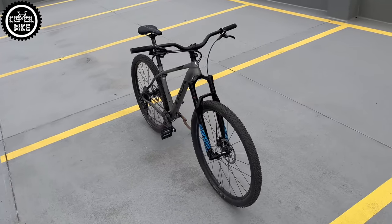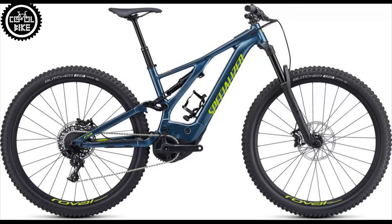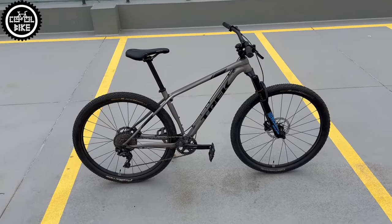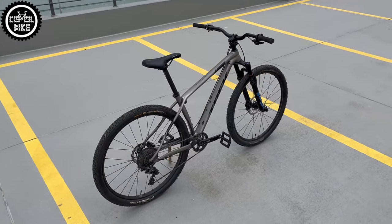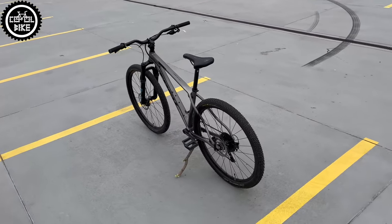I changed the stock Reba with motion control damper to a RockShox Revelation Charger LC fork from a Specialized Turbo Levo Comp Men. It works much better and it's stiffer thanks to the 35 mm stanchions. If you want to know more about it, check my previous videos.